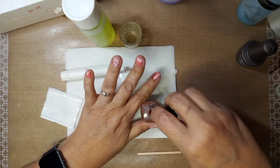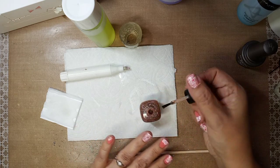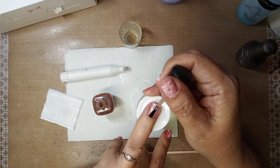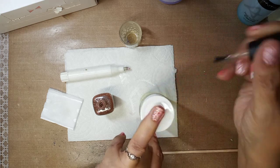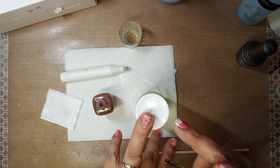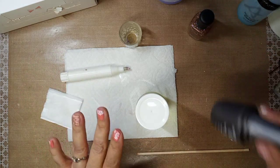I wanted to do this pretty glittery one — this is Zoya called Ginny. I want to do it on my ring finger, so I'll lay my nail down and just do one swipe. Not too much movement, just let it sit basically, and that's it. Now I'm gonna let that dry before doing the rest — it's really pretty.